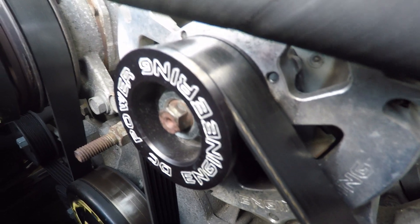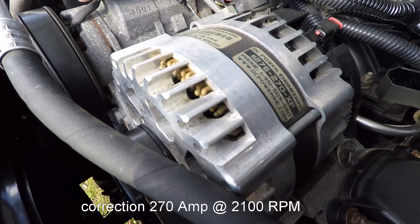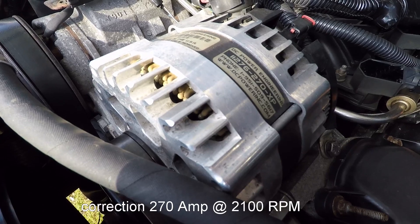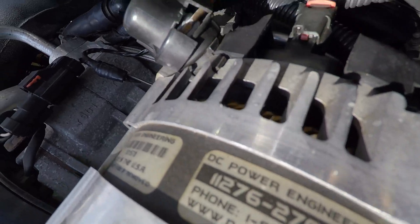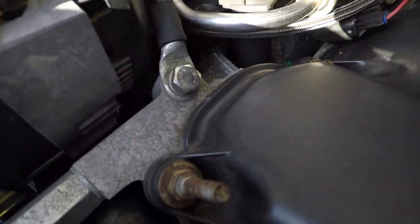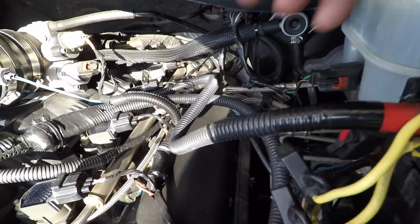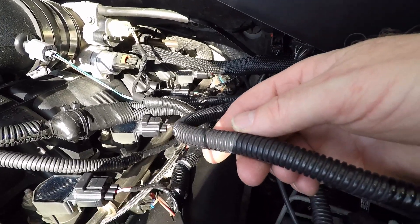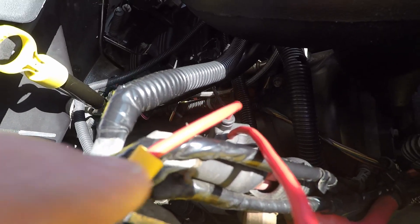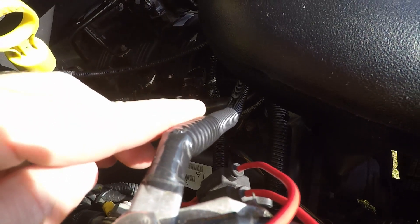The alternator is a DC Power Engineering unit — 190 amp at idle, 290 amp output over 2100 RPM. The alternator output cable, engine ground, frame, and power distribution wire have all been upgraded to four-gauge battery cable. As you can see here, this is the stock vehicle wiring, and this is the upgraded four-gauge battery cable.